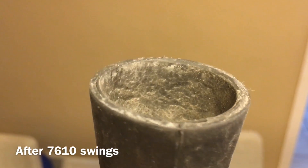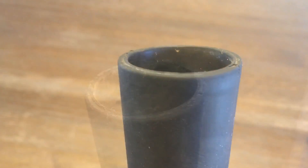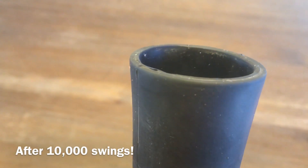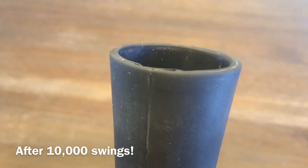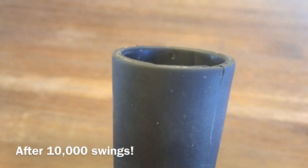All right, let's see what it's like after 10,000 swings. Look at that. I washed this up with some warm water and a rag for its final showcase, but that looks brand new still.